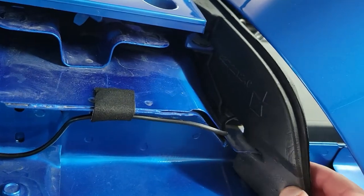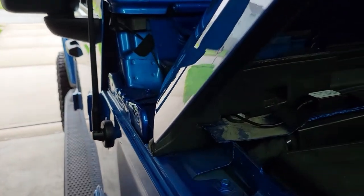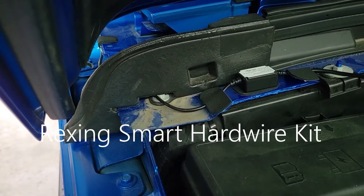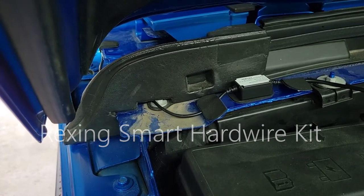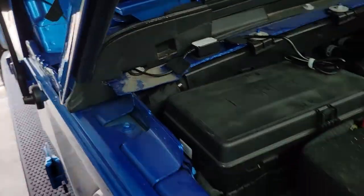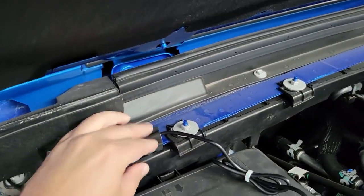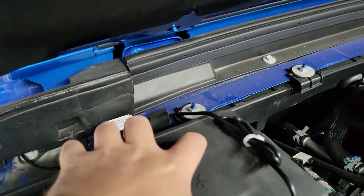There's a small hole you can see through there, and you can bring that wire through — and there you go. So I went ahead and bought the power adapter kit for this Rexing camera. The part number for that will be in the description, as well as the part number for the camera and for the fuse block adapter. Now, the fuse adapters that come with this kit are not the right size for your Jeep.